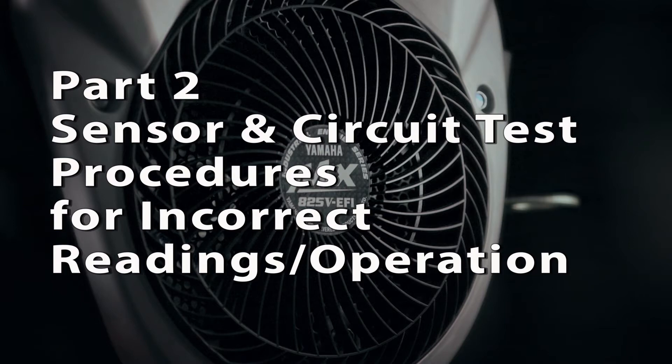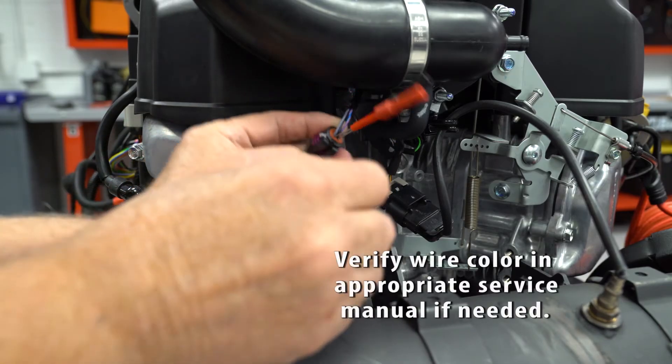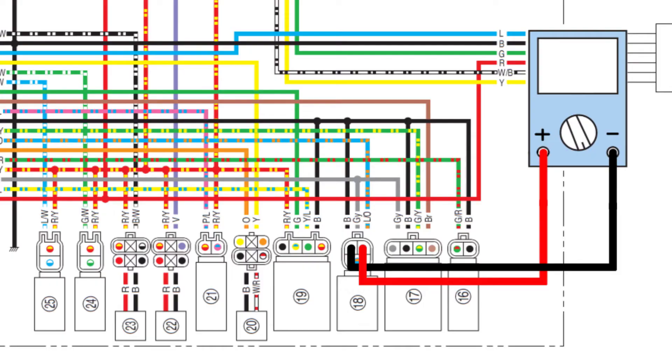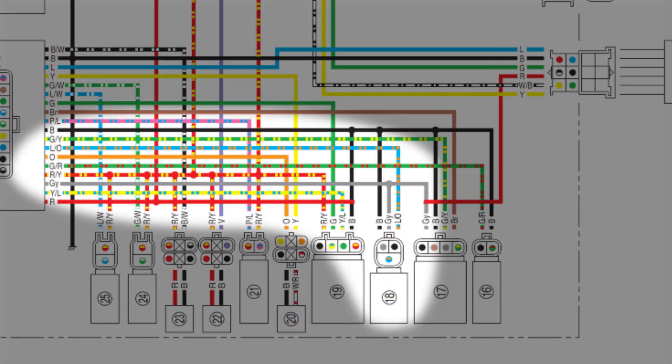Use the following steps to verify the throttle position sensor circuit if needed. Back probe the gray wire and the black wire of the TPS connector and reconnect the sensor. Connect the positive lead of your voltmeter to the gray wire and the negative lead to the black wire. Turn the main switch on — you should see 4.9 to 5 volts DC. This proves the 5 volt DC reference voltage is good, the black wire back to the ECU is good, and the ground circuit through the ECU is good.